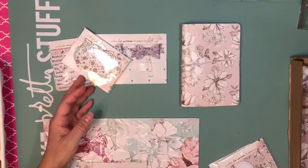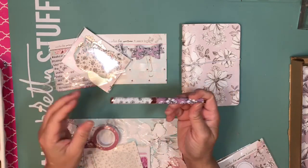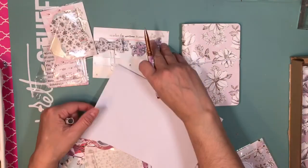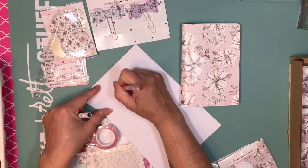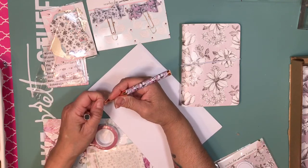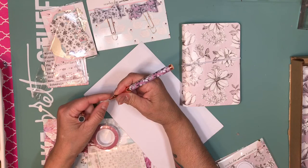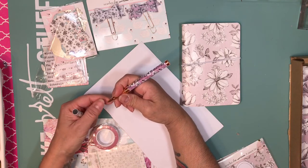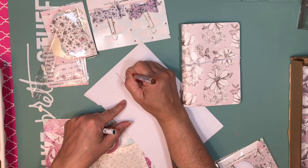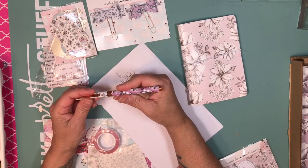Then we got this beautiful pen. Let's test it out — I gotta remove the little nib cover. Oh my god, I love the way it writes! So we got the pen.